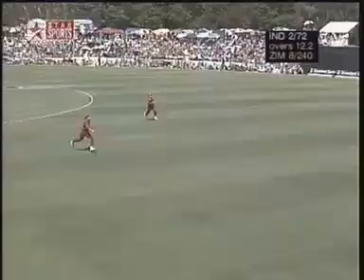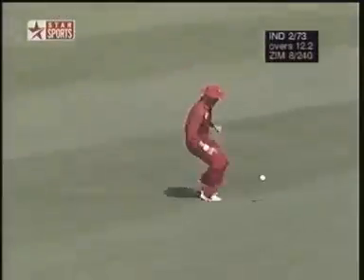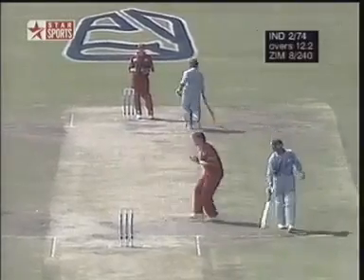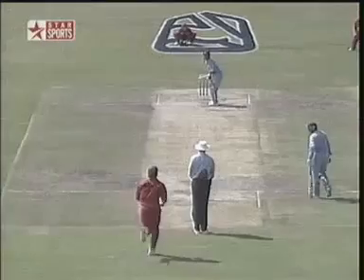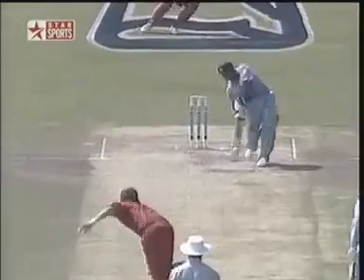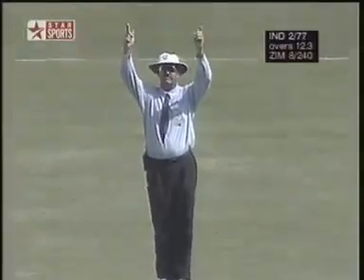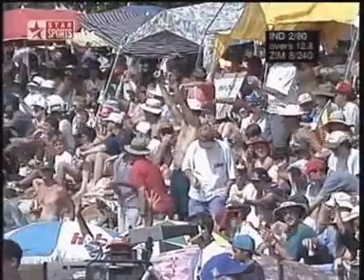High over the top — got away with it. Not that much room for error. That is magnificent — absolutely majestic. It cleared the sight screen. Wonderful, wonderful shot.